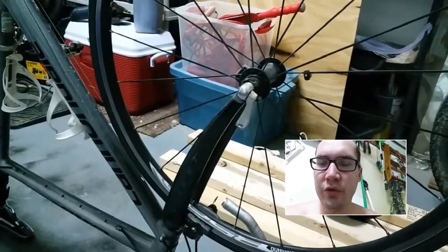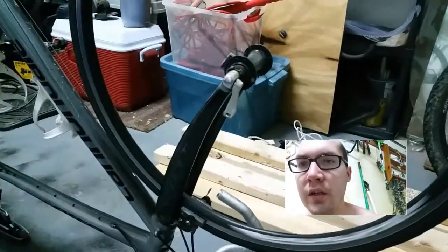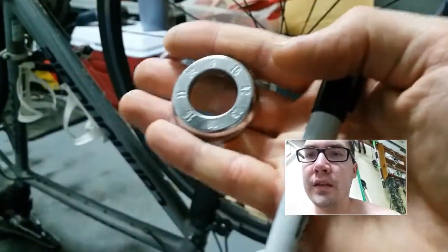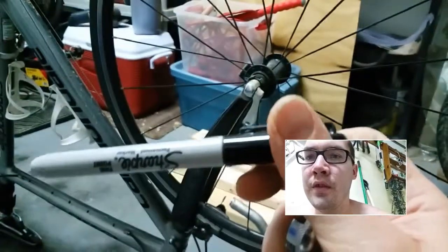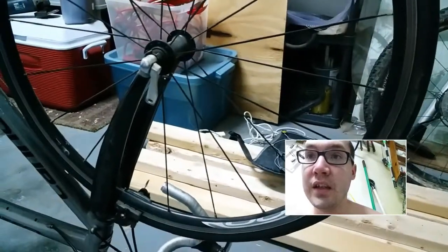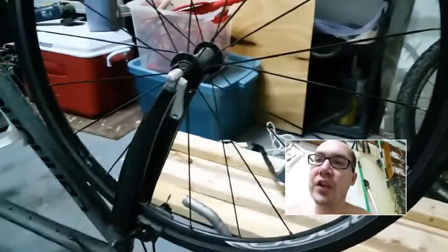Today I'm going to show you how to adjust your tire on your bike if it has a wobble in it. All you're going to need is one of these little adjustment tools for the spokes and a marker. And then you're just going to need the bike and the tire that's warped. Let's get started.